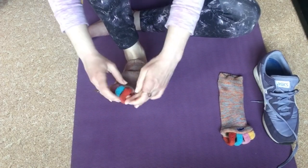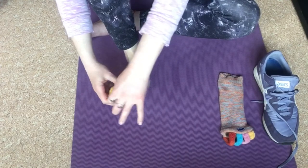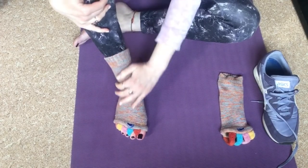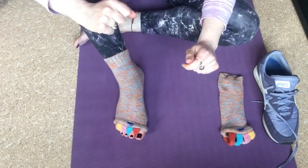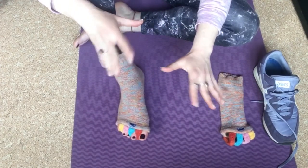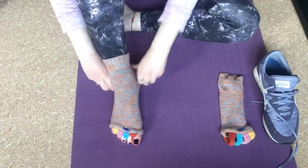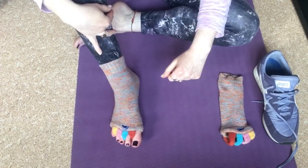With an alignment sock, you simply pop it on and the spacers go between your toes. This is a well-worn sock because I've had these a couple of years. Initially, your toes may not have spread apart in a very long time, so you might just put the spacer between the very top toes and only do that for five or ten minutes. Then, as the ligaments and tendons get more comfortable, you can push it down further and spend longer time in the alignment socks.